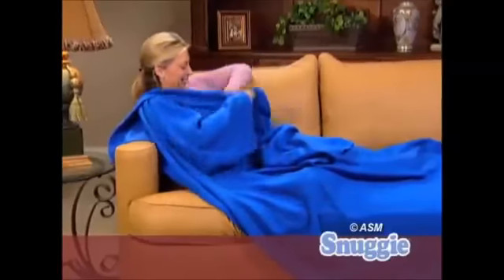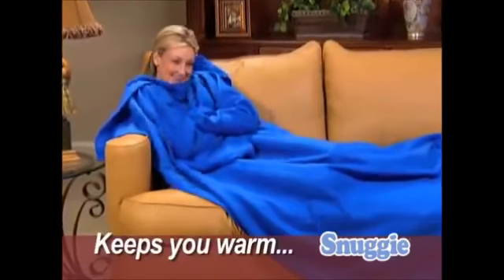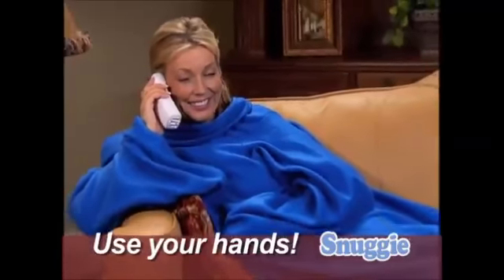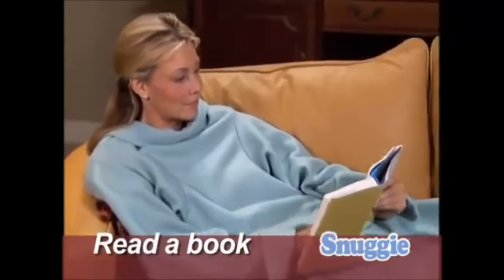Now, there's the Snuggie, the blanket that has sleeves. The Snuggie keeps you totally warm and gives you the freedom to use your hands. So now you can work the remote or read a book in total warmth and comfort.